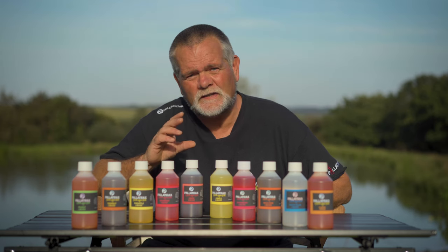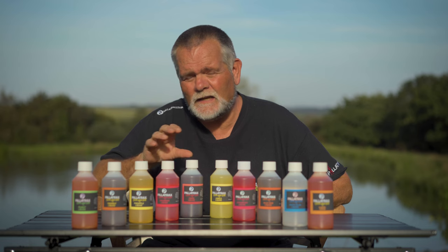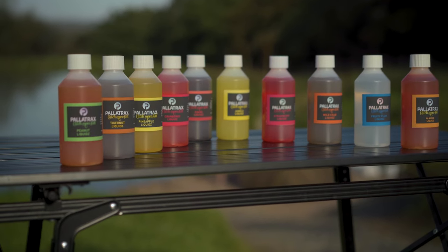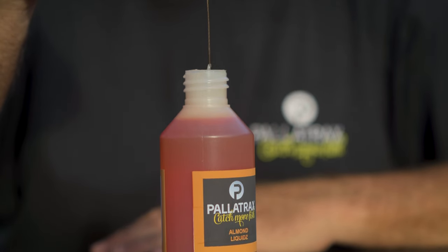Palatrax's Liquids Range — so what is it? It's Hi-A-Tract, that is the name of the game here. 10 different varieties of flavours which you can use across loads of different ways. You can use it to boost your hook baits, to coat your pellets, to mix them with ground baits and spod mixes.